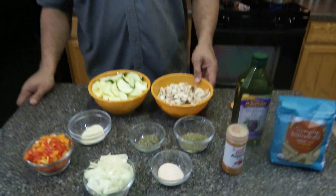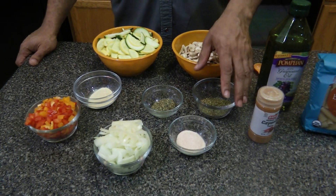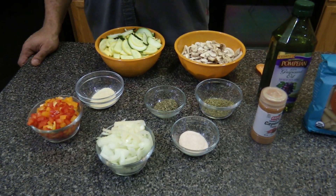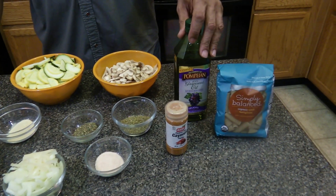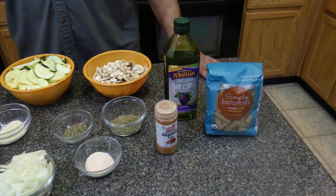The items I'm using are on Dr. Sebi's nutritional guide, and they are mushrooms, zucchini and summer squash, oregano, basil, sea salt, chopped onions, chopped red and orange peppers, onion powder and cayenne for a little bit of spice, and also grapeseed oil to sauté the vegetables in, and also the pasta.